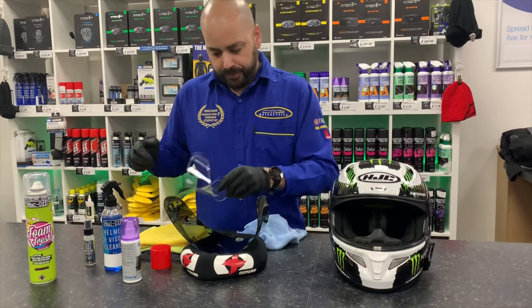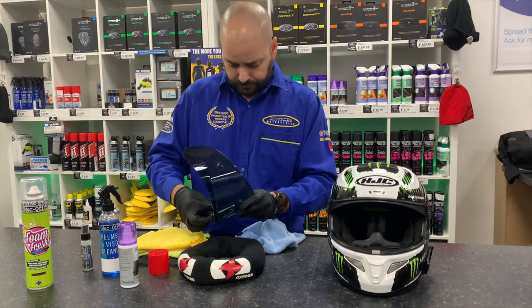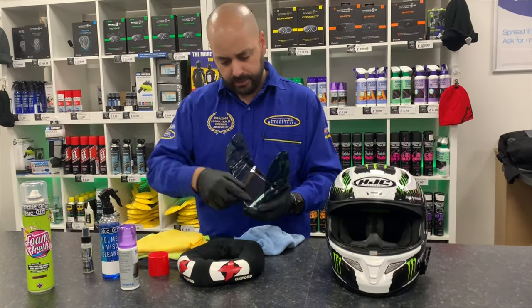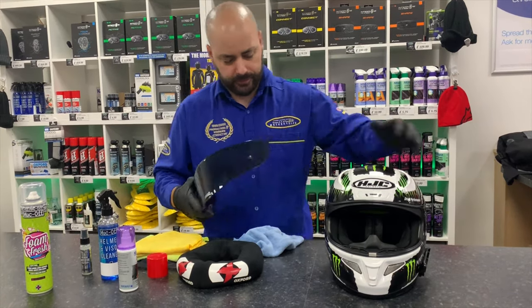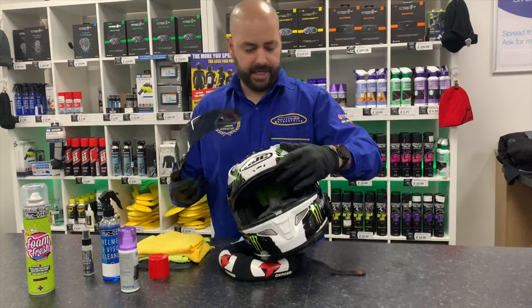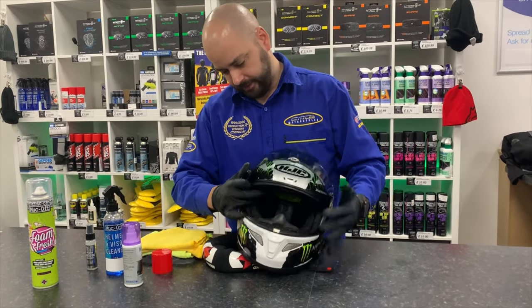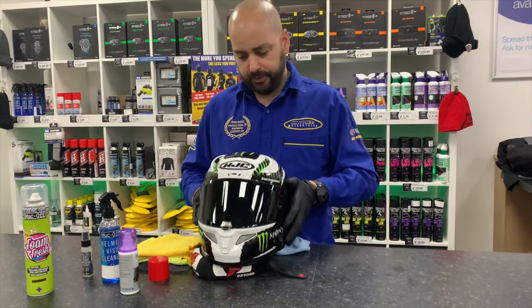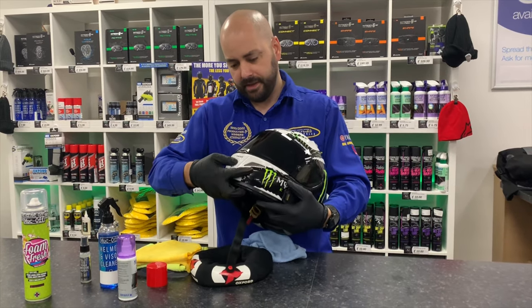Put your pinlock back into the visor and make sure it's fastened in securely. Check that it's sealed. Get your helmet back on your stand and put your visor back on — make sure it's sealed properly. Do a quick inspection of the vents, make sure they're running nicely, and check your chin bar too.